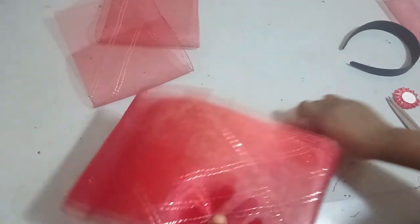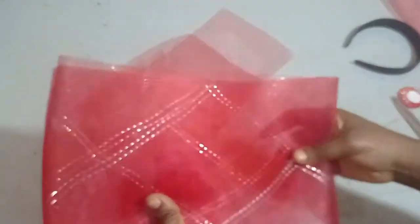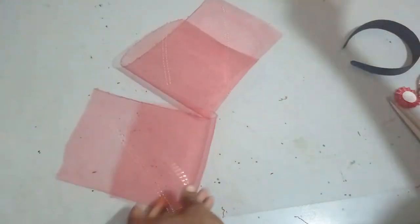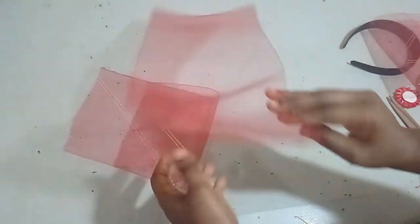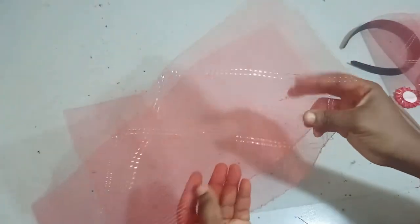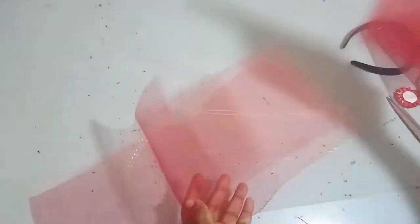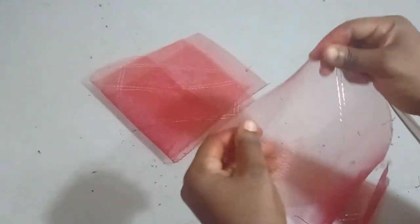Hello, welcome back to our channel. Today we'll be learning how to make a dome-shaped crinoline with bow. For this I'll be using red crinoline and I need four pieces. The first piece for my dome shape is going to be 21 inches, the second piece is 19 inches for my bow, the next bow will be 14 inches in length, and the last bow I'm going to cut out 10 inches.